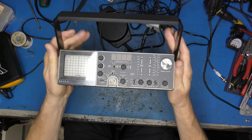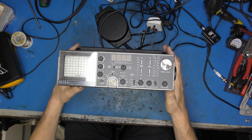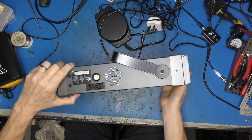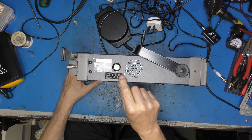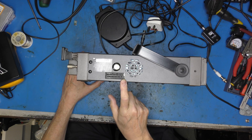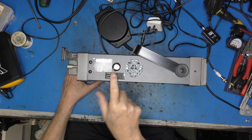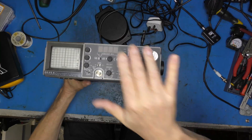It looks almost identical to the Blonder Tongue signal generator. We've got a large handle for carrying, and that nice sort of carry case it comes in. Now, if you're in Europe, maybe in the States, you'll recognise this as being a SCART socket. It is not a SCART socket. It does contain various different signals that you can look at, but if you plug that into a telly, you're going to be in a world of pain. So don't do that.